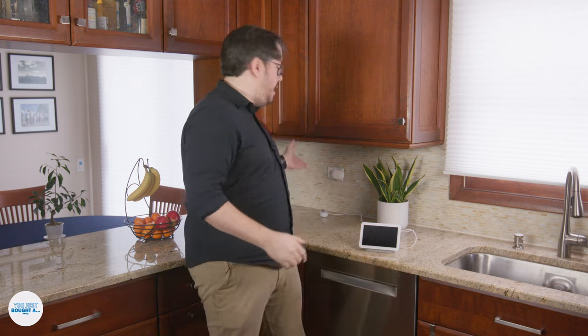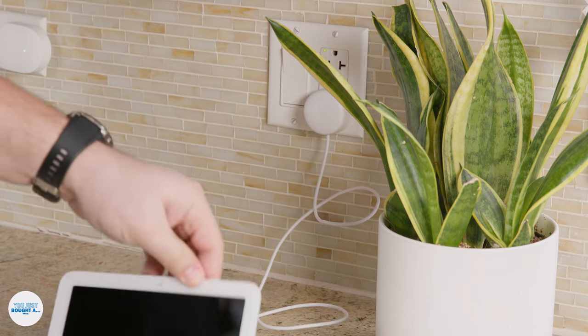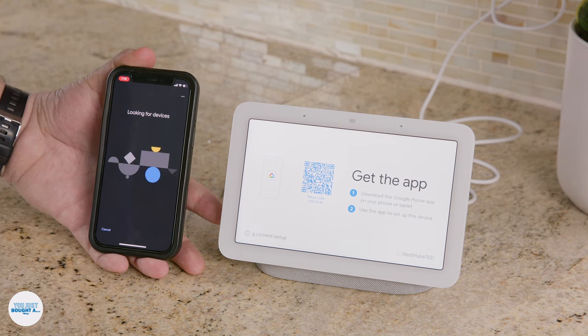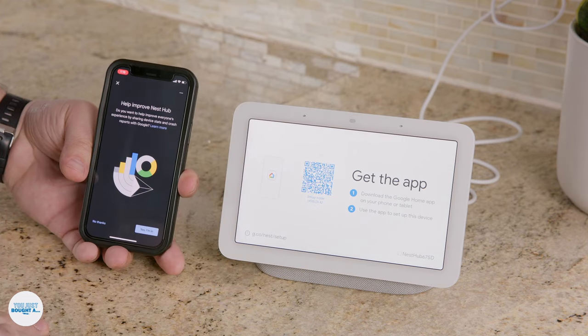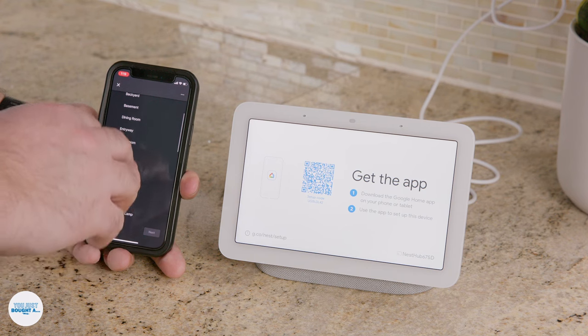Now that you have your Nest Hub in hand, let's get it set up. Gather everything you need: your device, a phone — either Android or Apple will do — with the Google Home app installed, and a nearby outlet. Plug in your Nest Hub and give it a sec to boot up. Then open the Google Home app. You might see a prompt to set up your device at the top of the screen; if not, hit the plus, then Set Up Device, then New Device. The app will walk you through the rest, including setting up your smart home. You'll get a prompt to name your home and the room you're putting the hub in.